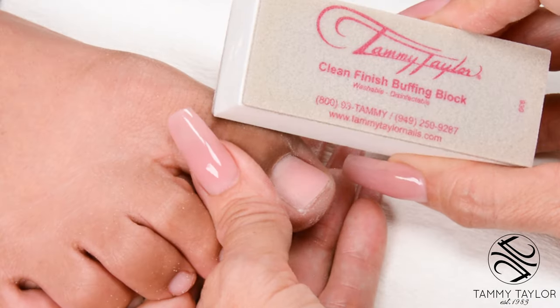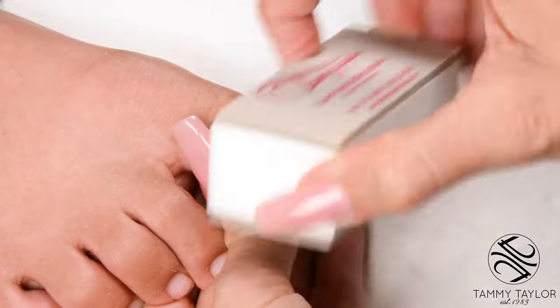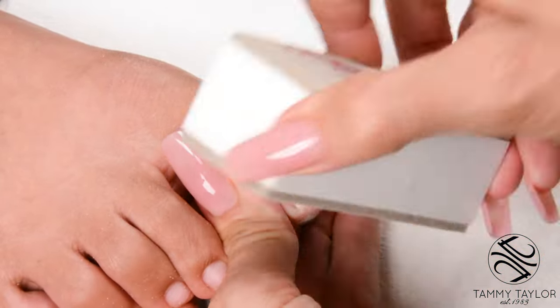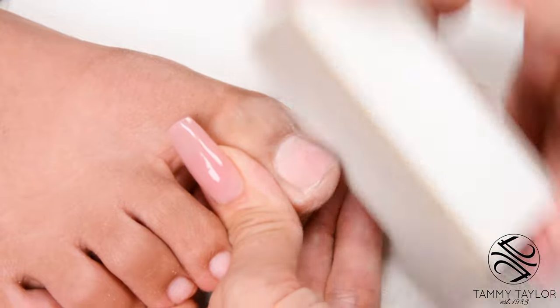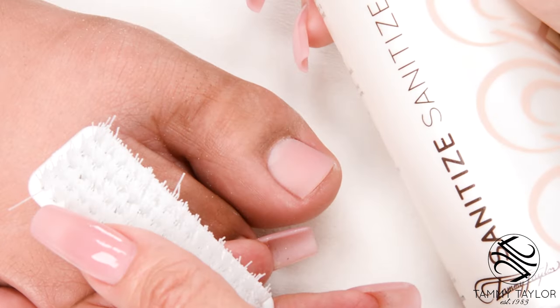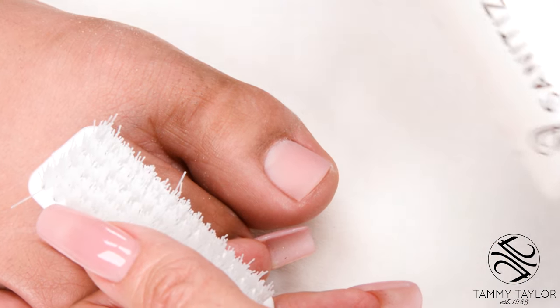Buff the nail with a Clean Finish buffing block. Go around the cuticle, get into the nail grooves, bevel down at the tip, and get it nice and smooth. At this point you can clean off the nail with sanitize and a plastic manicure brush, or continue with your pedicure.